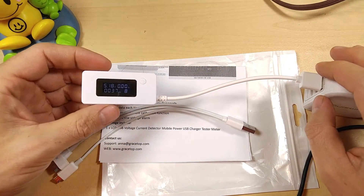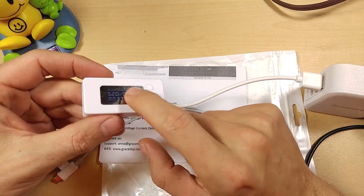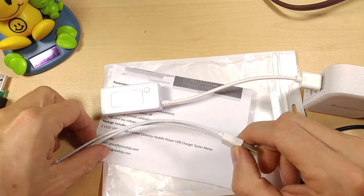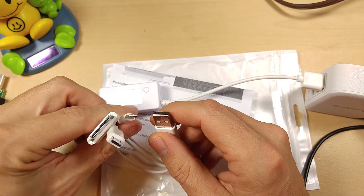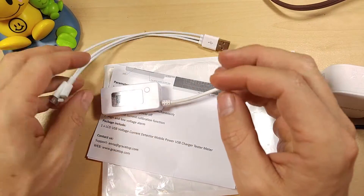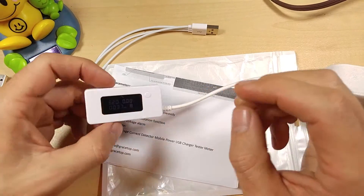What sets this one apart from the other ones on the market? There are quite a few that look like this on the market, but those don't actually come with a breakout cable. This comes with breakouts for micro USB, lightning, and old style Apple. That's an added bonus right there.